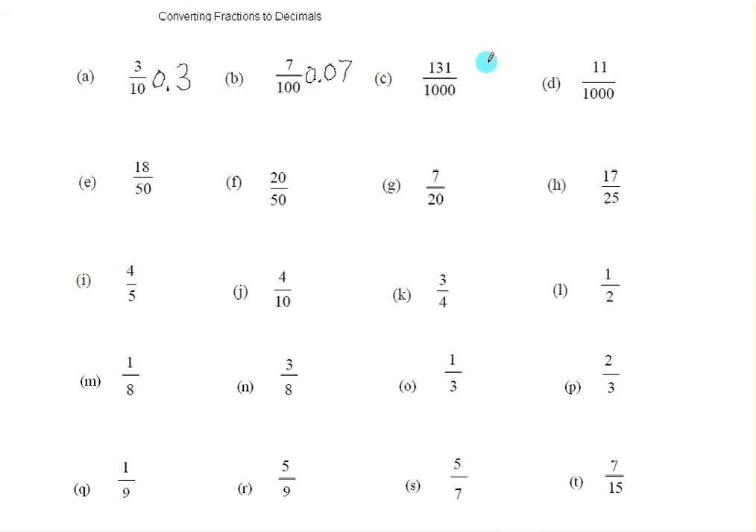Now here we have 131, and there are three zeros in the denominator, so we want to have three numbers after the decimal point. We do have three numbers here, so we just write the decimal point in front of it, and a zero in front. Now here we have eleven thousandths — write down the eleven, and I have to put another zero in front of the eleven so that I can have three numbers after the decimal point, and a zero in front.